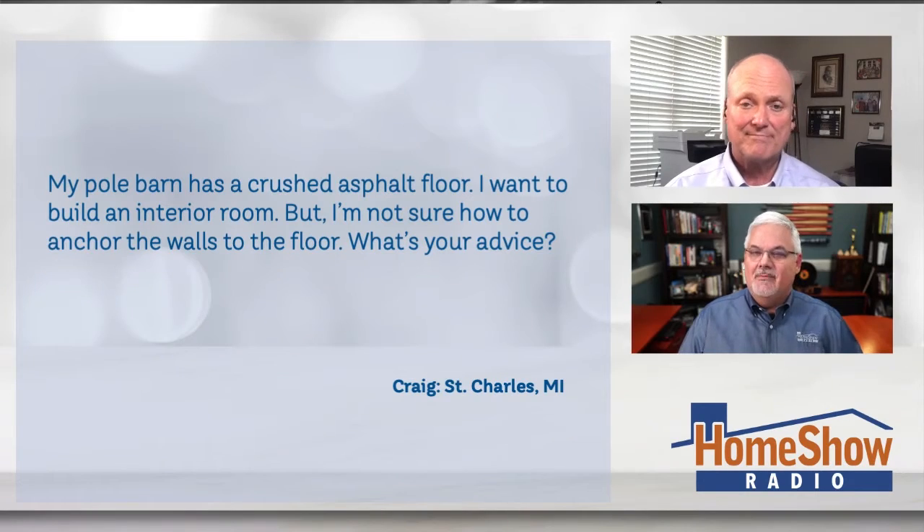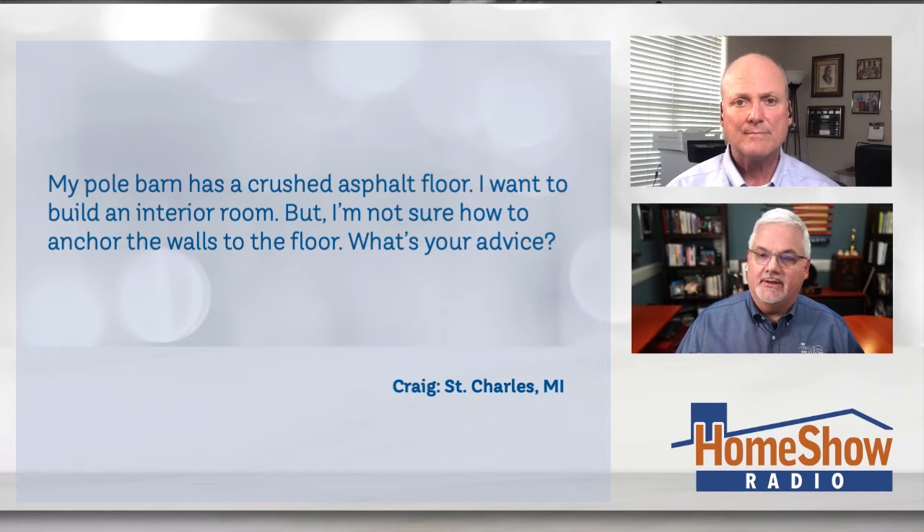Craig asks: my pole barn has a crushed asphalt floor and I want to build an interior room in it, but I'm not sure how to anchor the walls to the floor. What's your advice on getting that done, Tom?